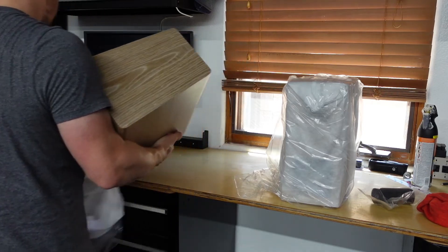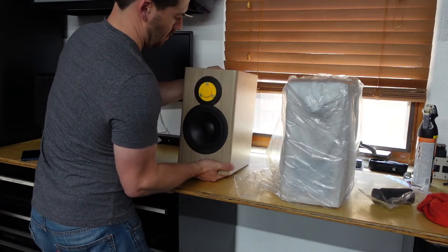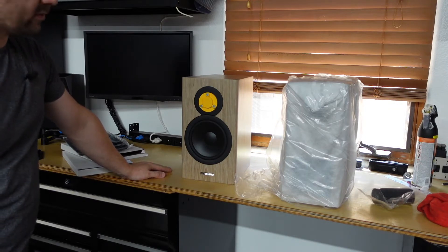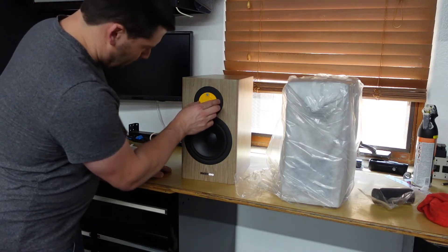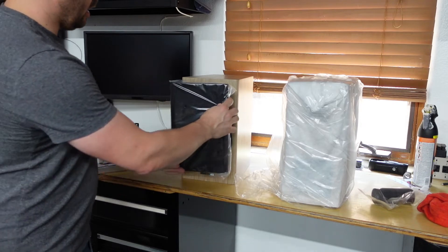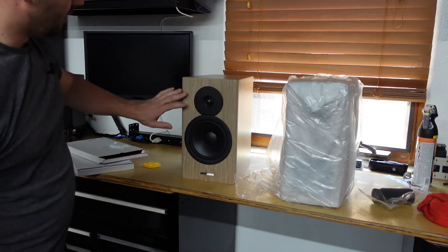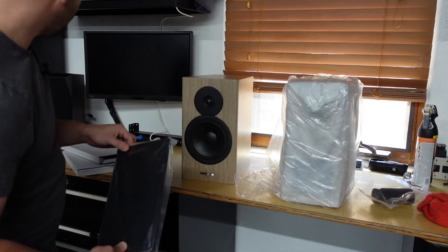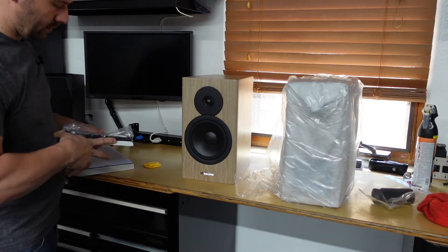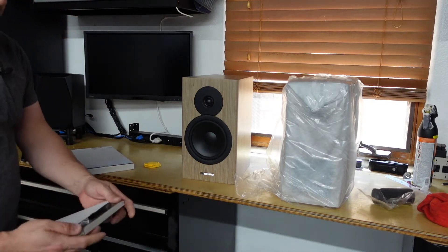So there it is — the Dynaudio Evoke 20. They come with a magnetic cap that goes over the top of the tweeter that says 'remove before use.' The grills are magnetic, so that's what it looks like with the grill on, and that's what it looks like without. I love that there are no indentations or pin holes and that it's an open design. I'm going to run them without the grills and keep them boxed up so that if I ever sell them, the next person will get brand-new grills.